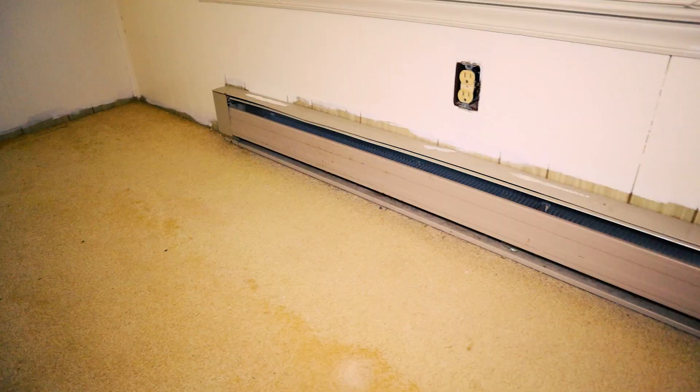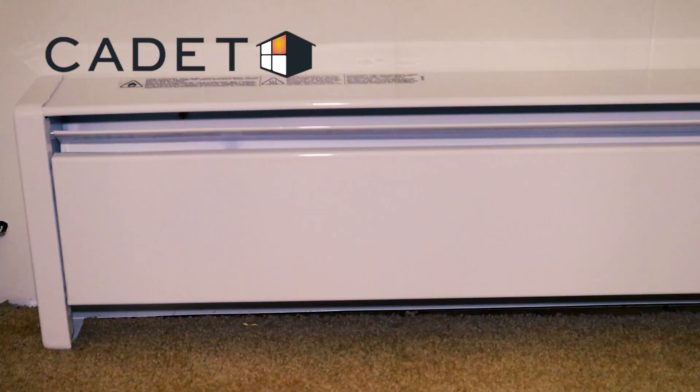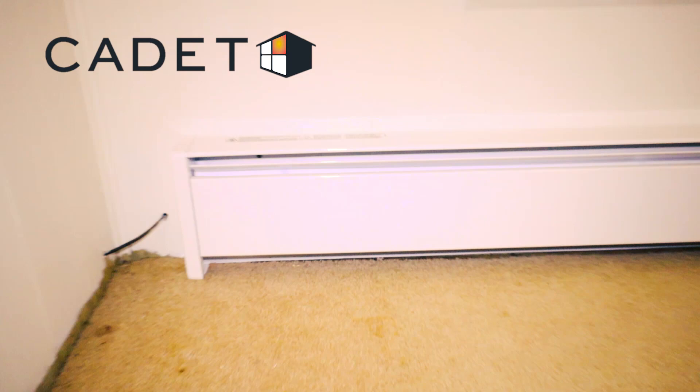While the paint's drying, let's dive into the technology of these hydronic baseboard heaters. Conventional baseboard heaters turn off and on constantly as the air heats up and cools down. These hydronic heaters by Cadet have a liquid in them that heats up and retains the heat for a much longer period of time — no more constant cycling. These are supposed to be much more efficient. The liquid doesn't require any plumbing and is environmentally friendly.